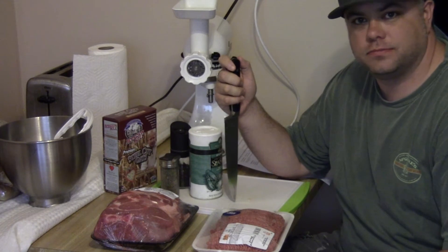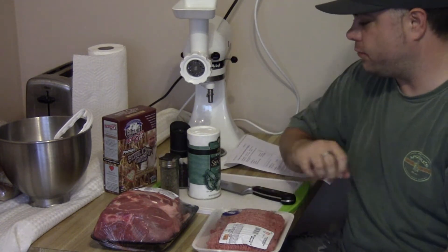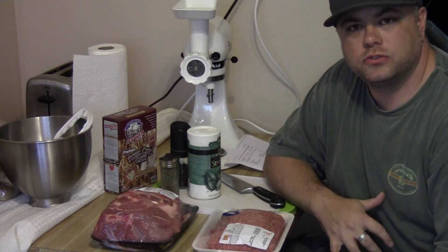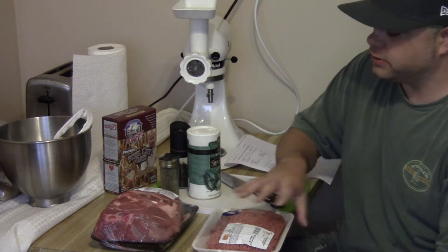It's an old German breakfast food. It's basically pork and beef mixed with steel cut oats or pin oats. Today we're going to use steel cut oats.